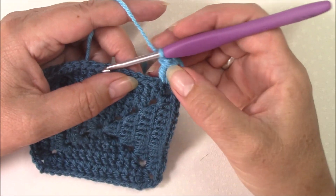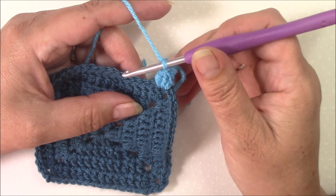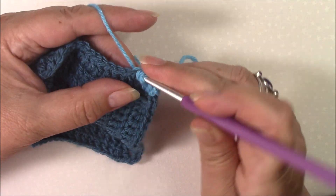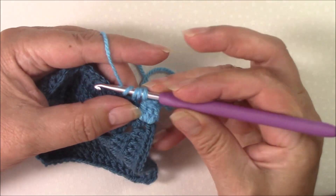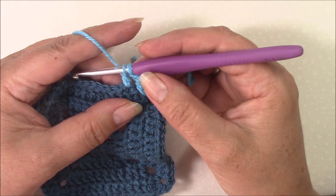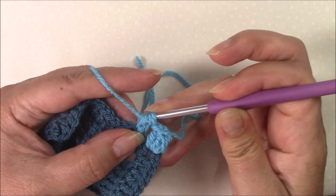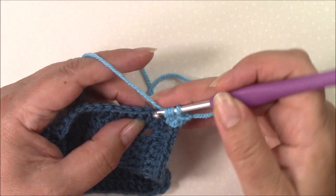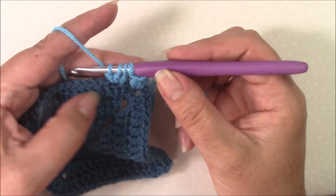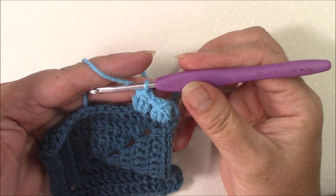I'm going to chain one and skip a stitch just so that we have enough space between the stitches that you can see them. So if we're making a normal double crochet cluster: yarn over, into the stitch or space, pull up a loop, yarn over through two — two loops on your hook — and repeat that twice more. Yarn over, into the stitch, pull up your loop, yarn over through two, and again yarn over, pull up your loop and through two. You've now got three partial double crochets, four loops on your hook — pull through all of them.